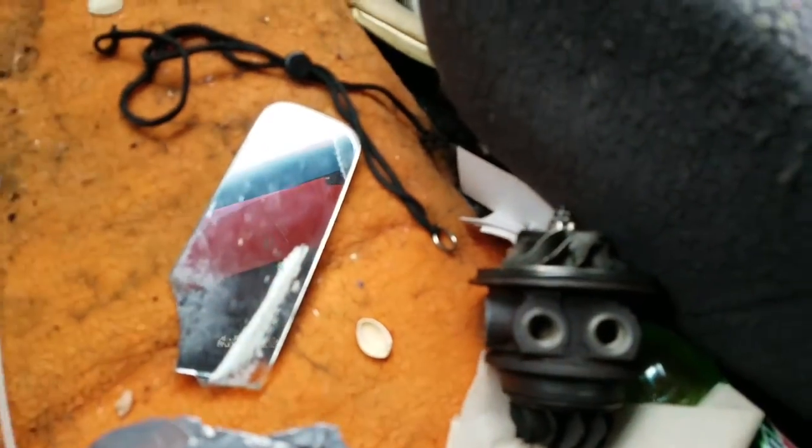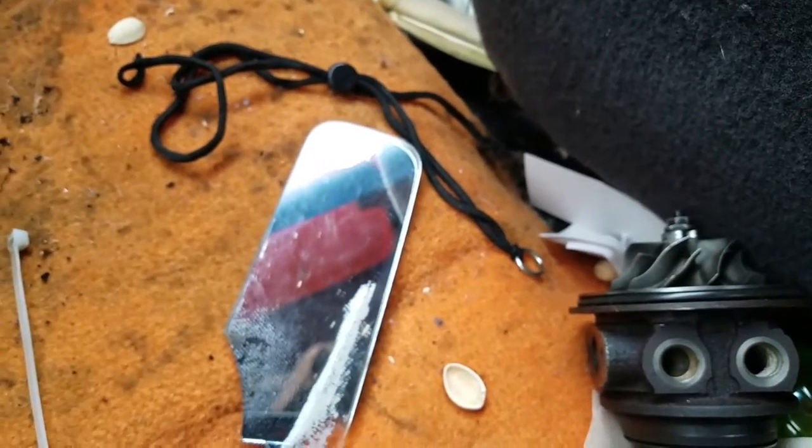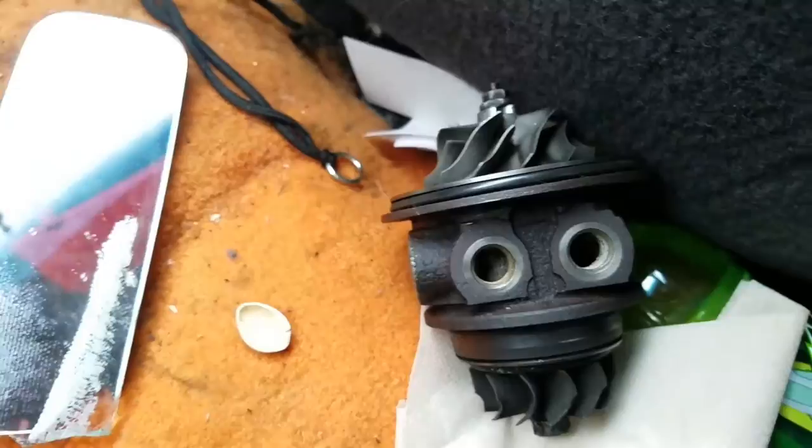Alright guys, we just left Lowe's. We got some fittings for the turbo. They both dicked us again — we have to drill these out and re-tap them because nowhere sells, at least that I can go to locally, fittings that will fit into this turbo.